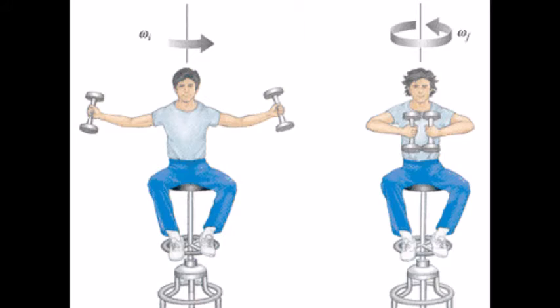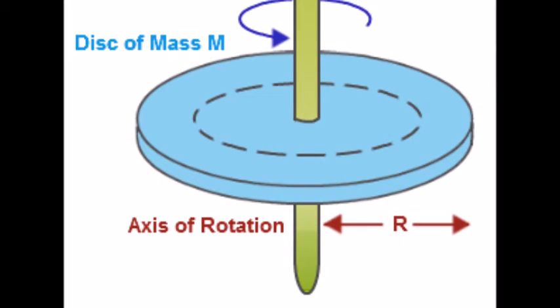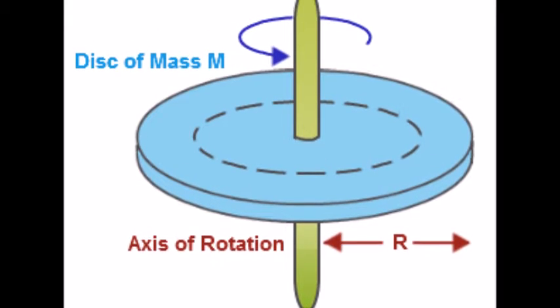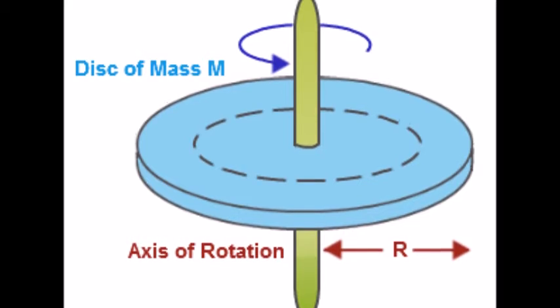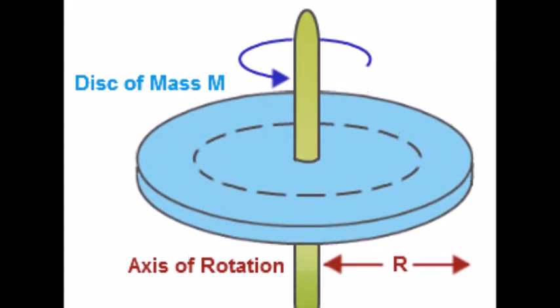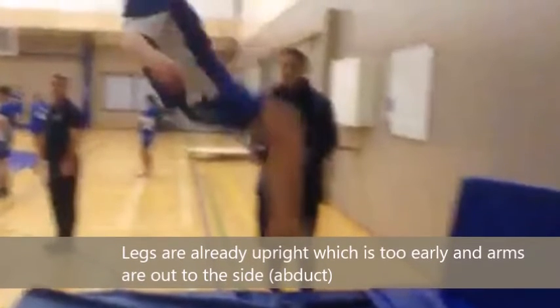The way I am unsuccessfully using the key aspects of this principle during my skill is during my flip. As I am rotating, most of my mass is close to the axis of rotation, causing the velocity to increase. A result of this meant a delay in my mass moving away from the axis of rotation. This can be seen in the video where I extend my legs as I am almost perpendicular to the ground. These two factors caused me to over-rotate, affecting my landing and resulting in me falling over.